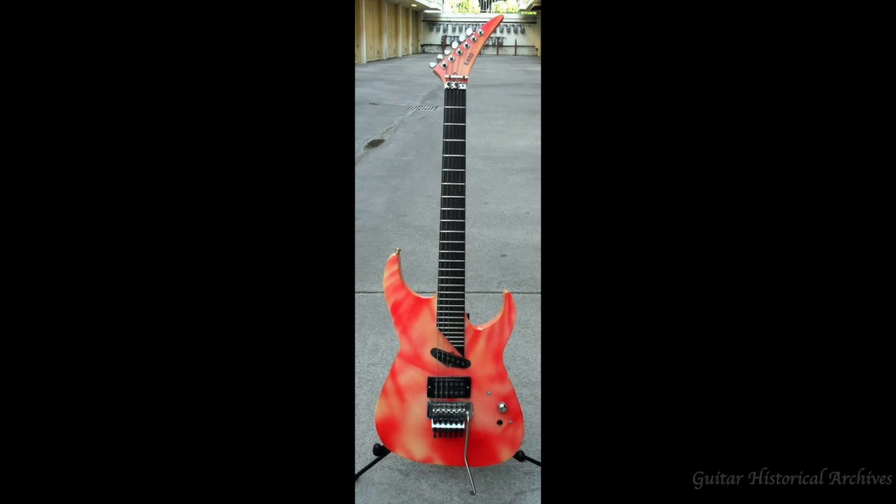If you have this guitar and you're watching this, please give me a shout and send me a message. I'd like a few more pictures because this is the only one I have. The RAND guitar has a little logo on it, and also the fretboard — there are no fretboard inlays on it.